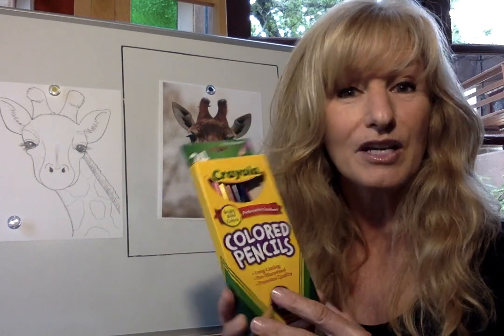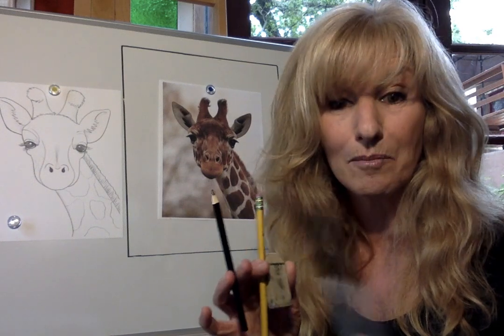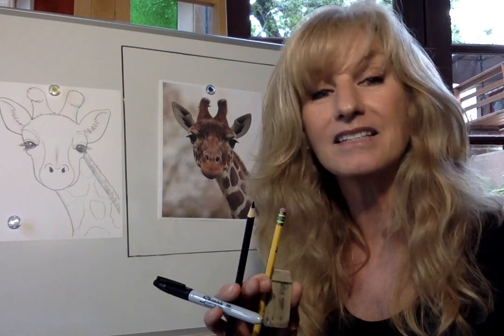Pause the video and look for those three items: a pencil, an eraser, and a piece of paper. As you're looking around your house, you might also want to look for something to color with. I'm going to be working with some colored pencils, but you can use crayons or markers. So look for a pencil, an eraser, something to outline with — maybe a black colored pencil or a marker — and then something to color with.